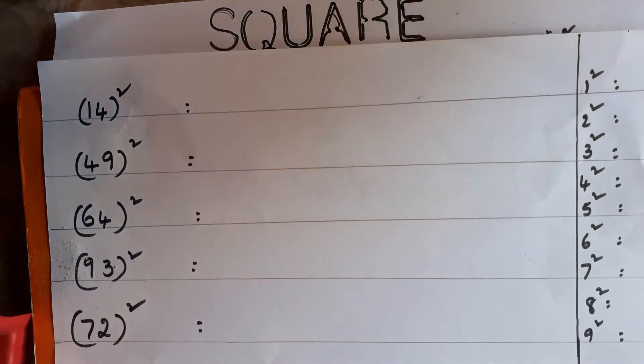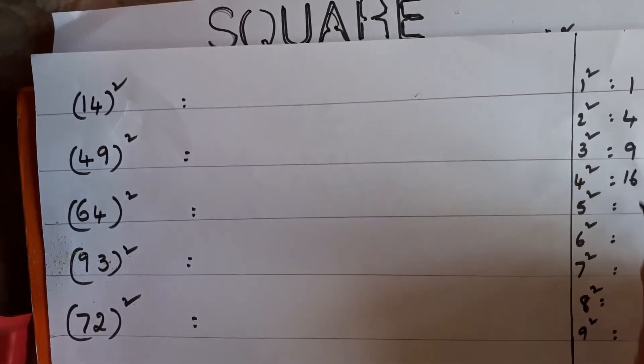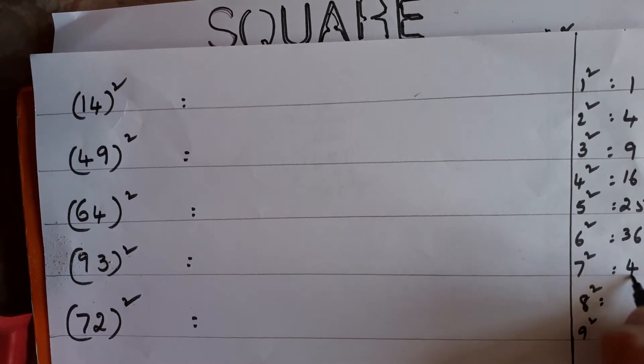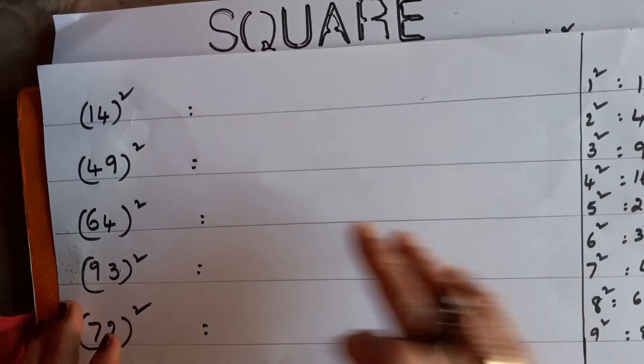You know this: 1 to 9 — anybody can do it. 1² = 1, 2² = 4, 3² = 9, 4² = 16, 5² = 25, 6² = 36, 7² = 49, 8² = 64, 9² = 81. If you know this much, up to 99 you can do any squaring within seconds.